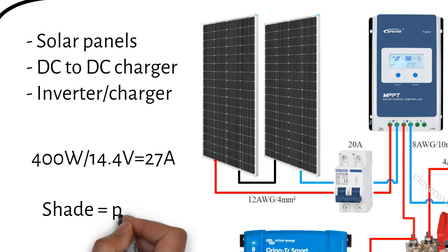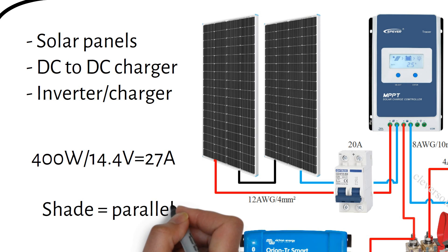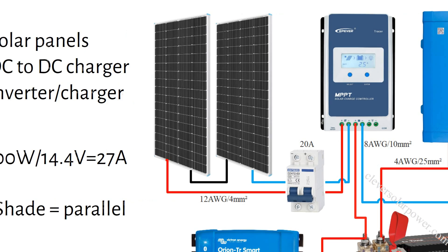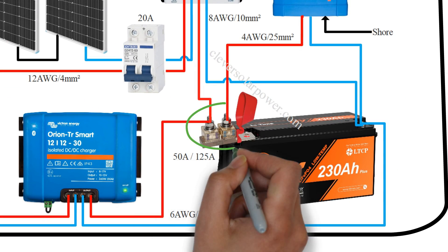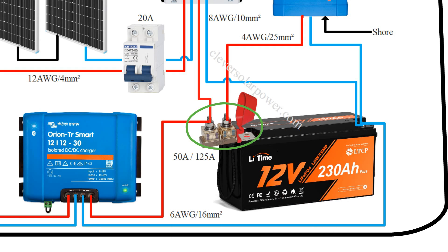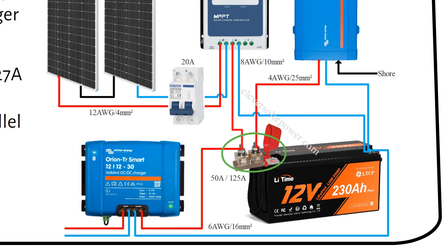If you think you will experience shading, it's best to wire the solar panels in parallel. From the charge controller we go to the battery via a marine-rated battery fuse, or MRBF. The good thing about these fuses is that they connect directly to the battery terminal, so you don't have to install an inline fuse and crimp extra wires. The MRBF has 2 fuses on it — one for the inverter and one for the charge controller and DC to DC battery charger.